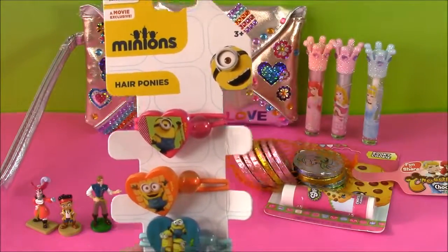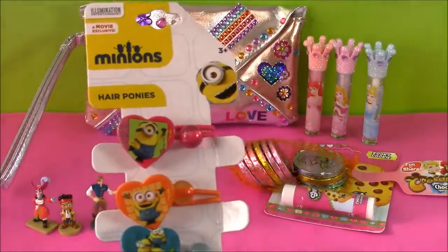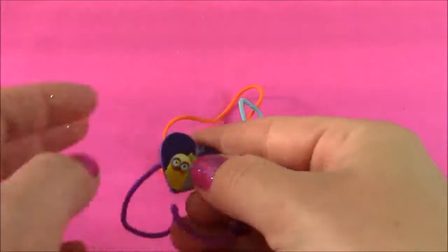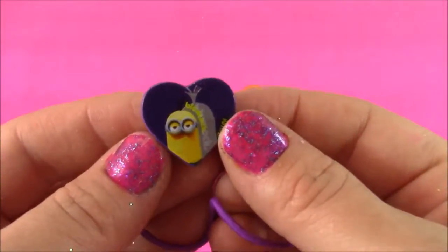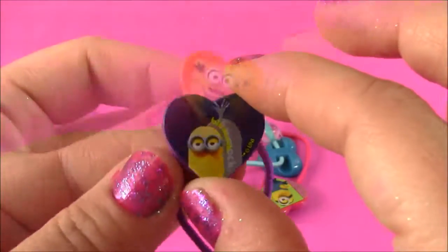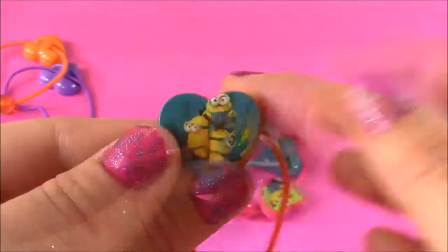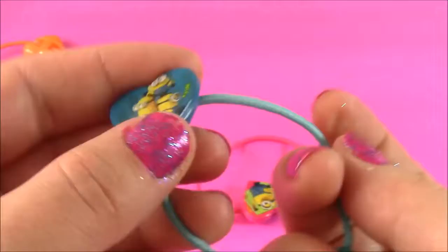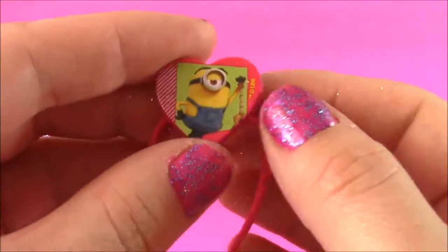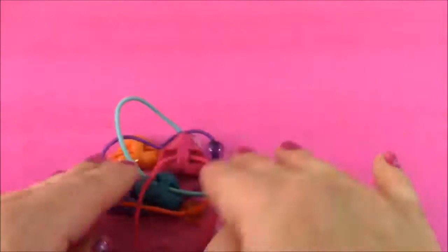Up next, we have some Minion hair ponies. How cute are these? They're like little hearts — they have all the different minions: Bob, Stuart, Kevin. Let's see what we have. It looks like we have Kevin here — this one is purple, really cute. It's a deep purple and it's got a little purple gem. Next up we have the funny little Bob — this one's so cute, it's also a heart but it's an orange color. Here are the three little minis together in turquoise blue. Last but not least, we have Bob in this pink heart. These would look really cute with like a minion shirt or tank top — it would match so good.